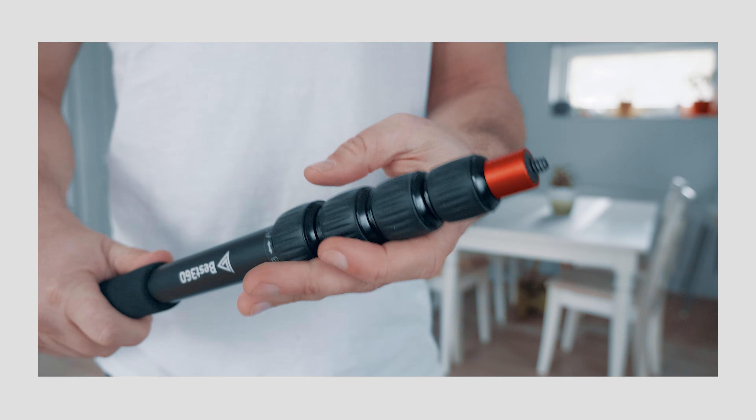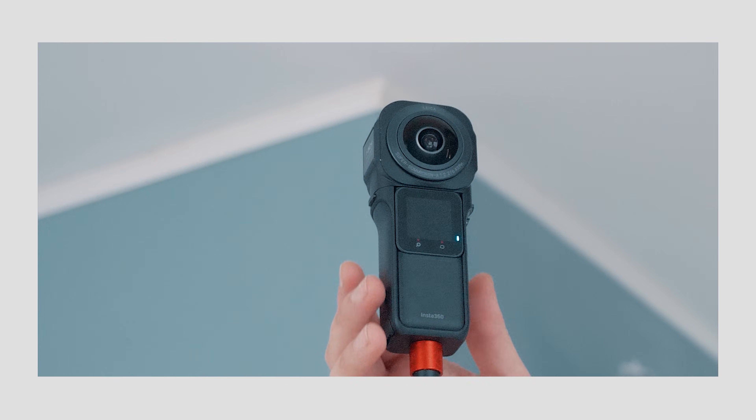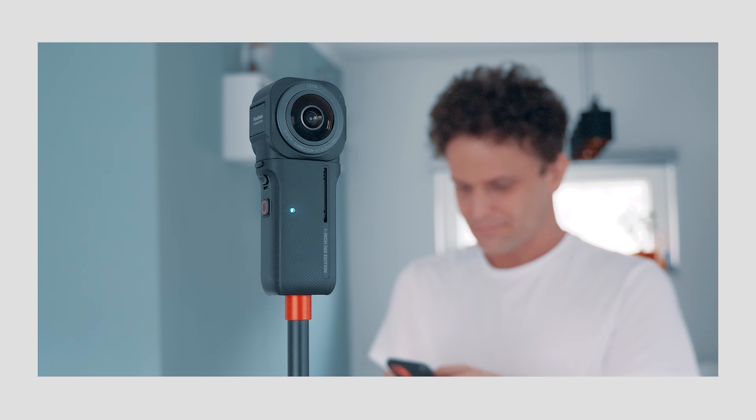Indoor scanning by taking 360 photos is quite easy, as shown in one of my previous tutorials. However, there are some tricks to avoid being visible in the scene. But there is another method that doesn't require a tripod — you can simply walk around with the camera in hand, or even mount it on a hard hat for hands-free operation, and cover large outdoor areas within 20 minutes.